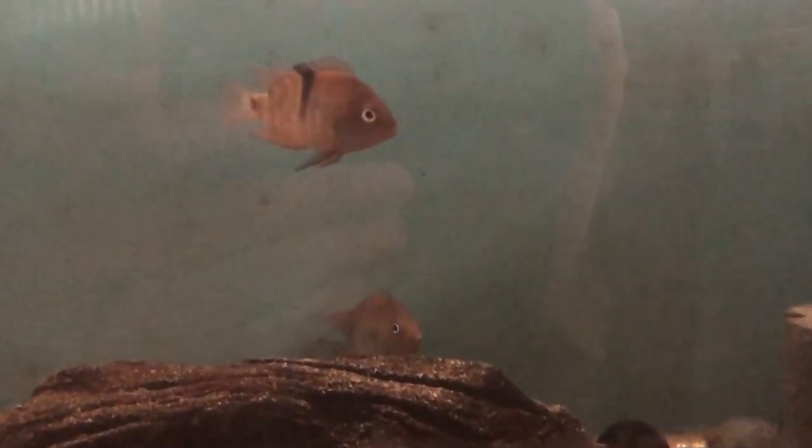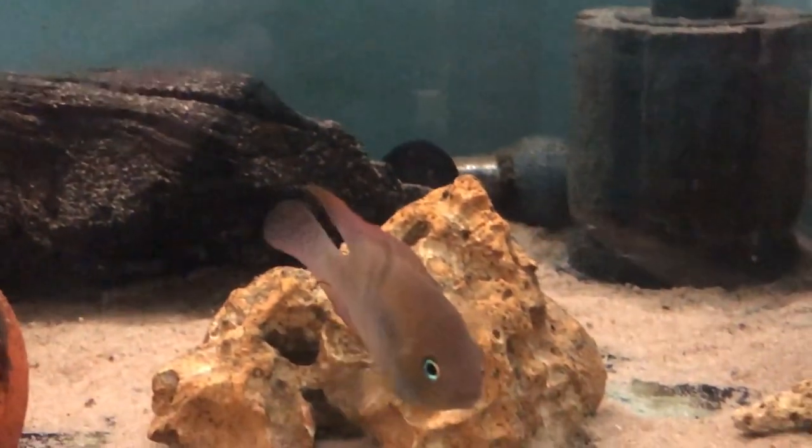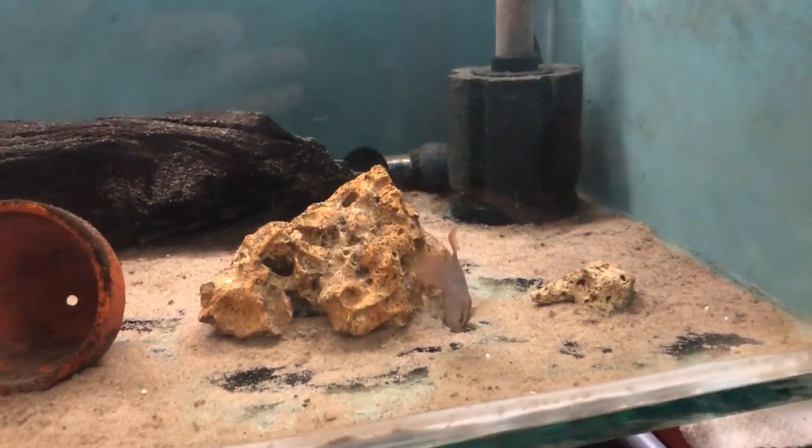You get the common name T-bar cichlid because, as you can see, they have vertical bars on the body and the middle one actually forms a T-shape with the line that goes across.